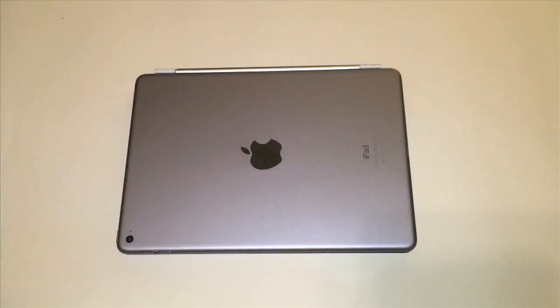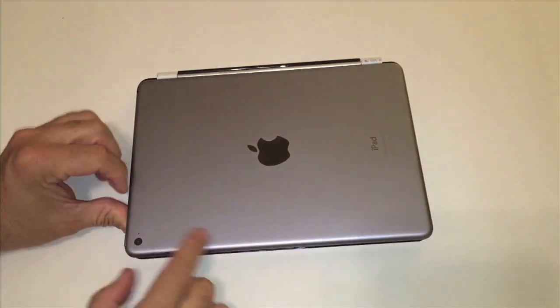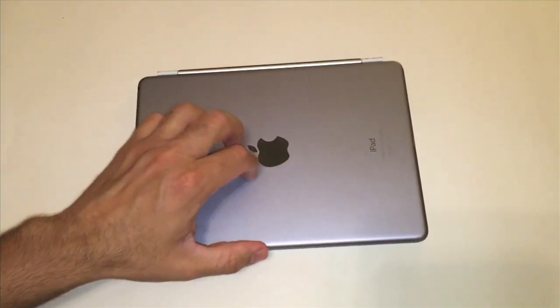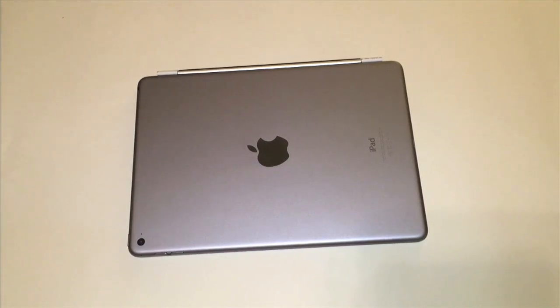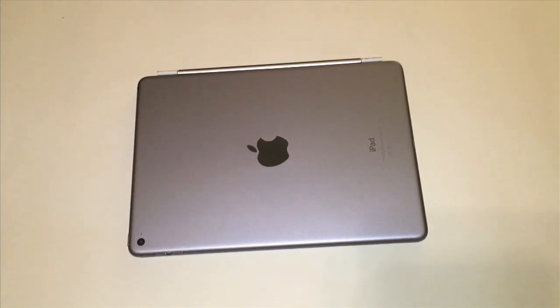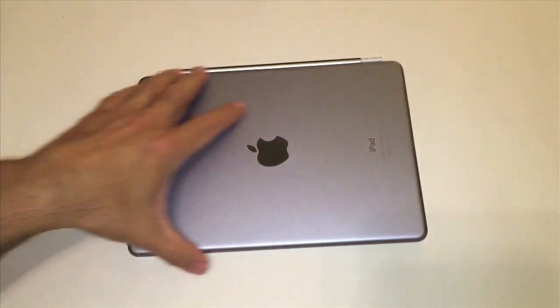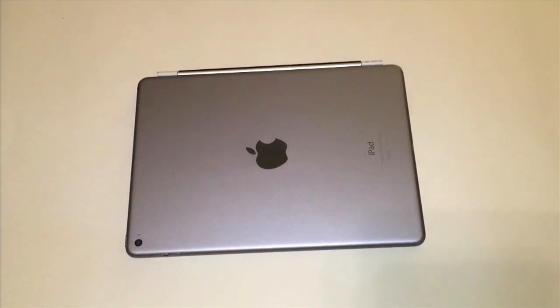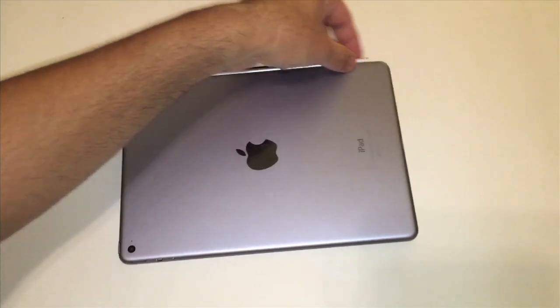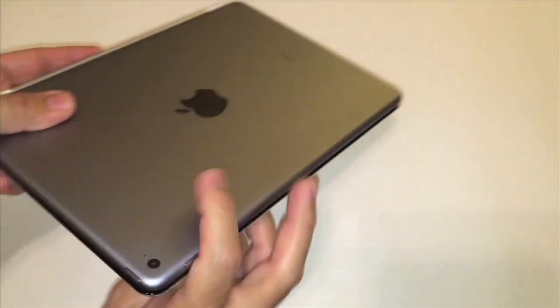One other quick thing to note is that one of the downsides to this particular model keyboard is that the back is open and exposed. So if you slip it into your bag or book bag, it is going to be prone to dinging up the actual back of your iPad, which is one of the things I don't like about this case. For the money I can't complain too much, and it can be easily resolved by buying an extra cover with the smart feature — a cover that has the cutout for the smart cover magnet — which would eliminate this issue without adding too much bulk.